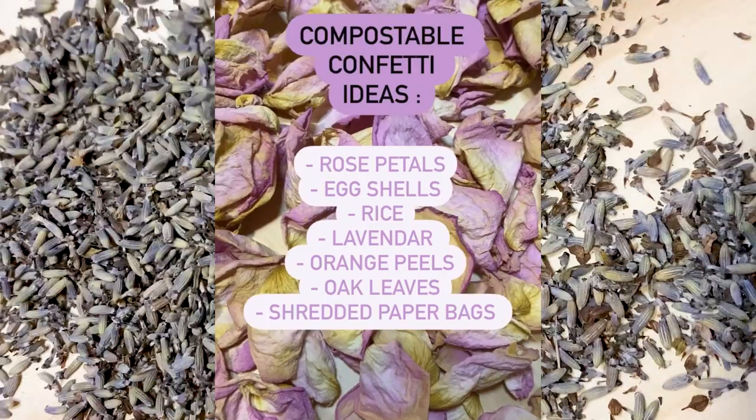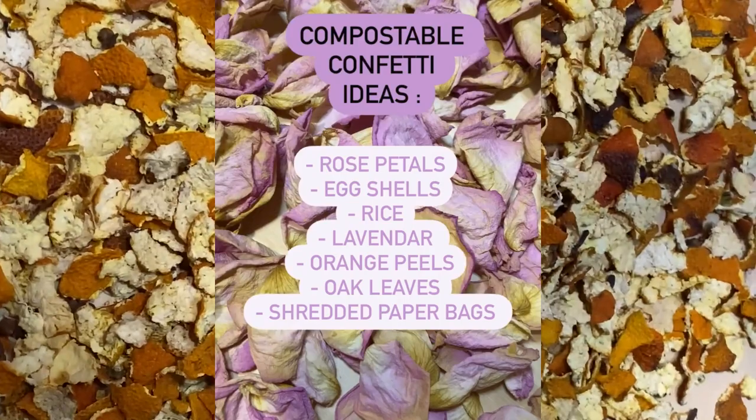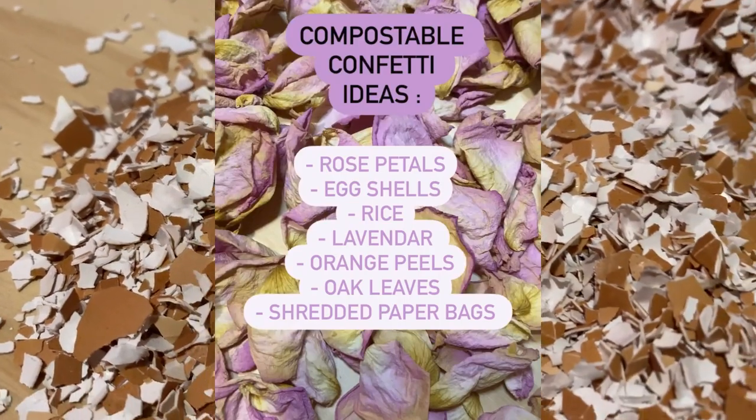And if you were going to be going to a party or a parade, maybe you want to bring some confetti to throw. Here are some of my favorite examples.